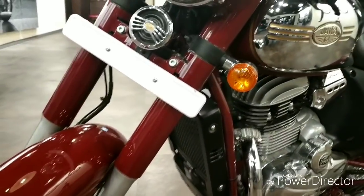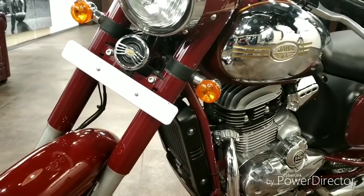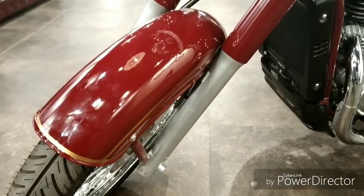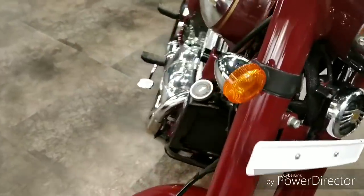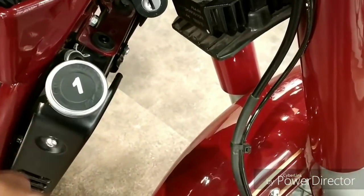This is a Java Classic which is a prototype. If you can see, most of the prototypes have a number on it. This is number 1, so I am assuming that this is the first prototype.